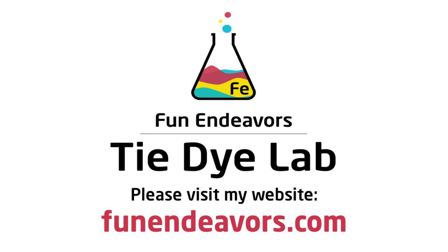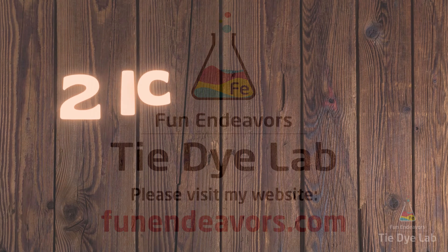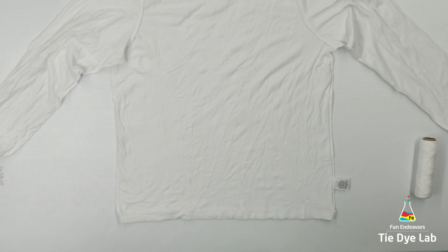Hi guys, it's Angie with Fun Endeavor's Tie Dye Lab. Today I'm going to make another shirt that has two fan folds. I made one of these not too long ago and I did a fan fold that was purple and one that was blue, and the shirt turned out looking pretty interesting so I decided to try it again. This time I'm using a long sleeve shirt though.